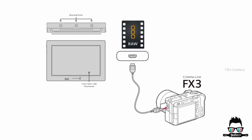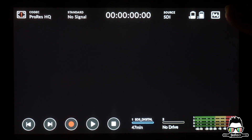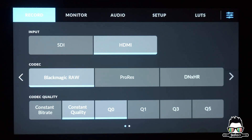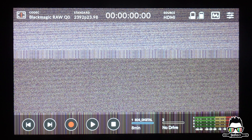Now let's get the Video Assist set up. First, connect your camera and Video Assist via HDMI cable. Open the Video Assist menu and select HDMI as the input. Go to Codec, select Blackmagic RAW. Finally, choose the quality level you prefer. That's all.